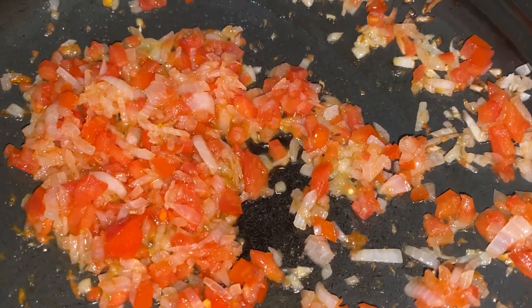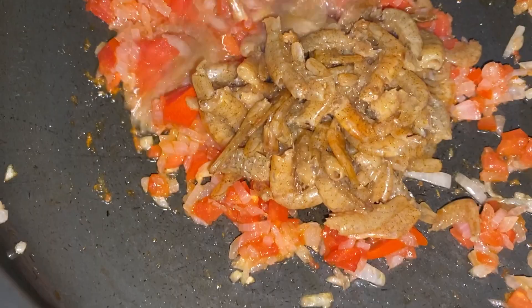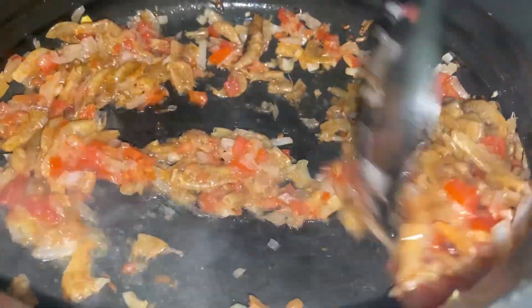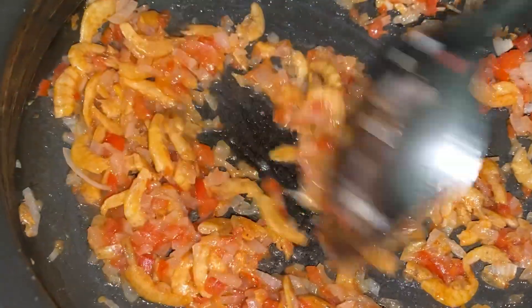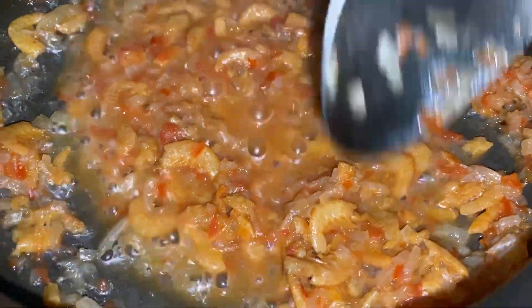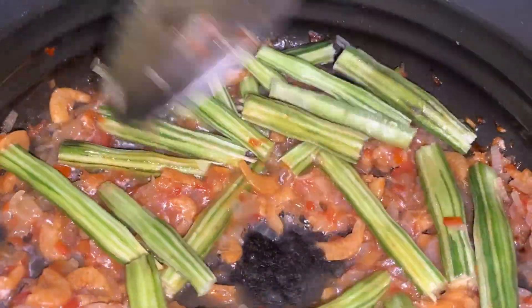Now it's time to add in the prawns. Add them and stir-fry for at least about three minutes — this will add a lot of flavor to your curry and it will be one of the most delicious curries you have eaten. Now it's time to add in the drumsticks and give it a stir.